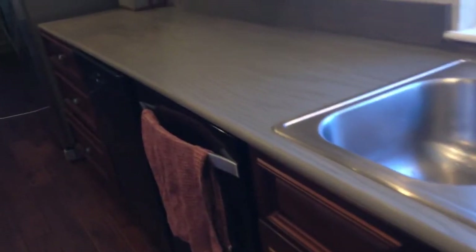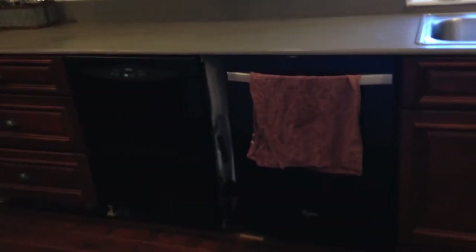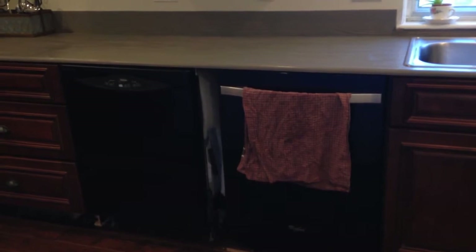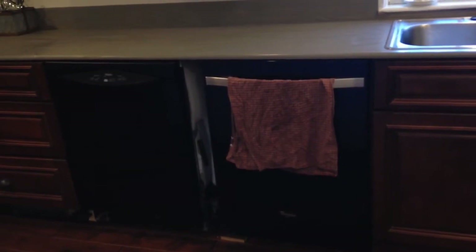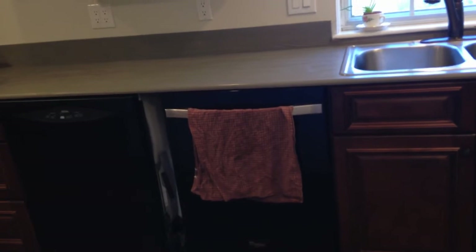Anyway, it is just temporary for a few years while we save up the money. The other thing is we had intended to buy matching dishwashers, but because of our budget constraints, the one on the left is our old dishwasher and the one on the right is the new one. We could have gotten a new one that matched a little bit closer, but I decided I wanted a handle so that I'd have a place to hang my kitchen towel.